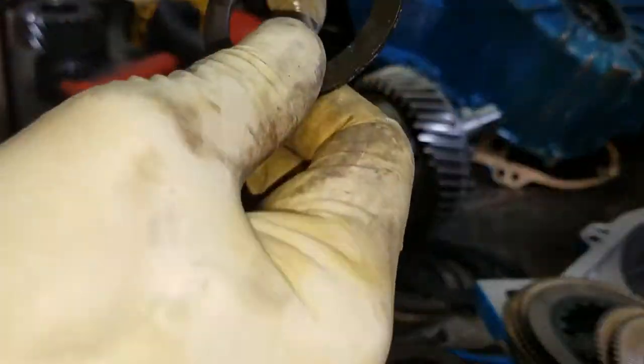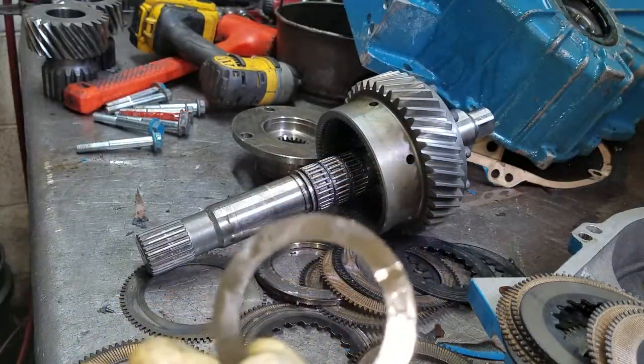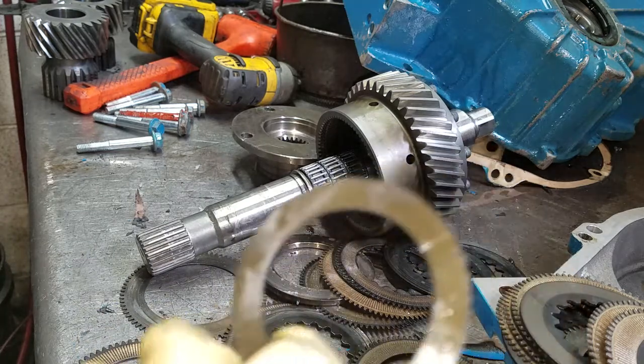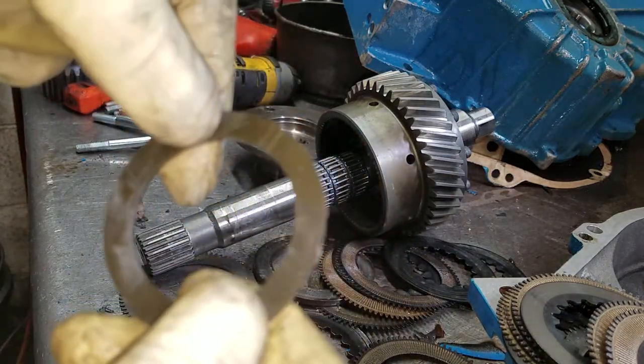Now, this is the input thrust washer — input thrust washer. Hope you all have a laugh today. Need one? Just watch my videos because I screw up all the time.